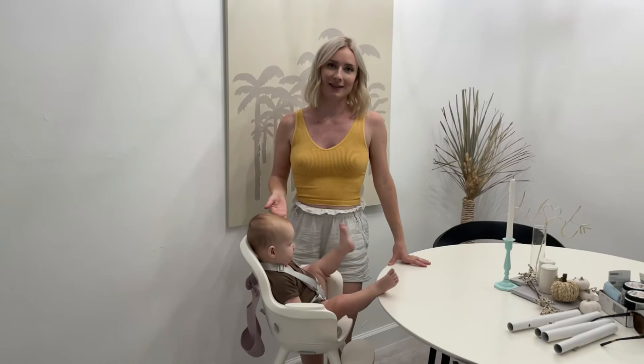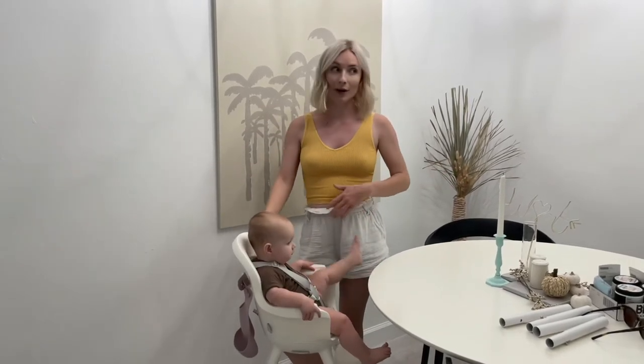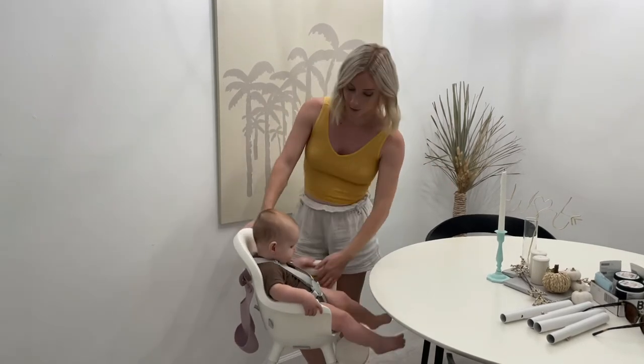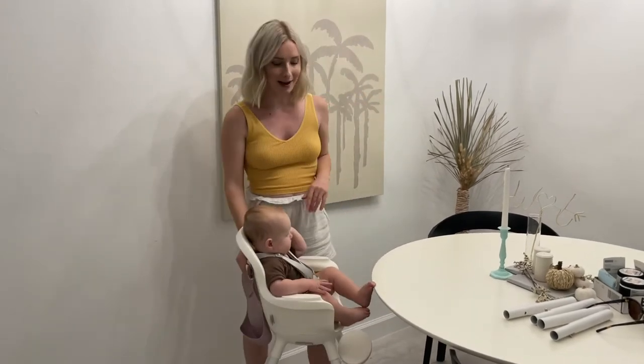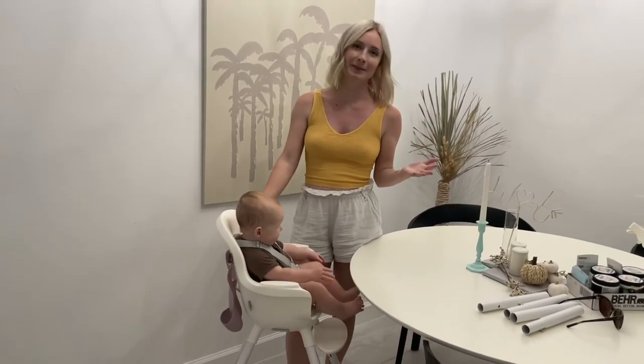The fact that she slouches so much in this chair is the reason I'm going to return it and get something else. It's a shame because I love everything about it — how easy it is to clean, very easy to wipe down with no nooks and crannies, dishwasher-safe, removable cushion, adjustable footrest, different heights, and the bib holder on the back. But she slouches so much in it, and for that reason I don't recommend this chair.